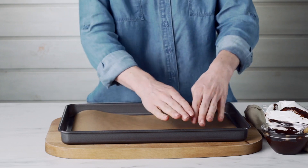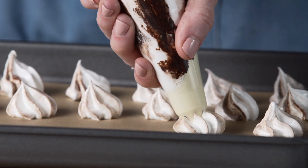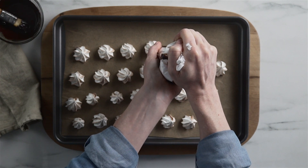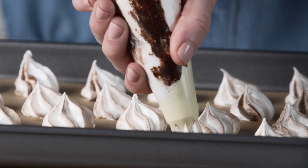Line a baking tray with baking paper. Pipe four centimetre wide swirls on the tray, leaving about three centimetres between each swirl. To achieve great swirls, lift the bag with a flicking motion.